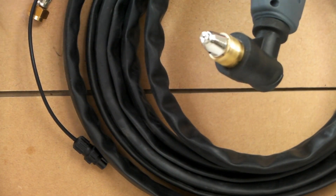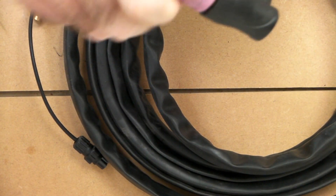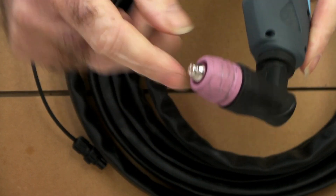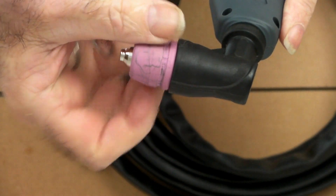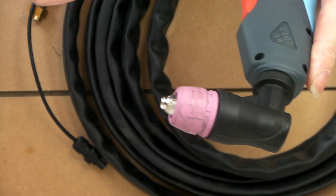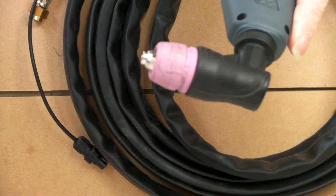With the AG60 torch, you screw the ceramic on there, and if you notice on the ceramic we have a little channel cut in here like so. These have the advantage of having a standoff guide, which is just a little wire guide here.